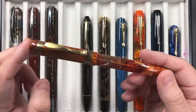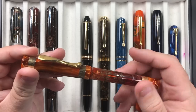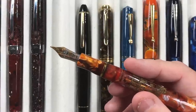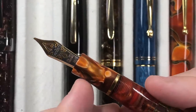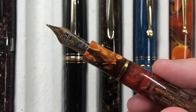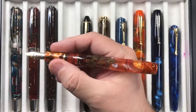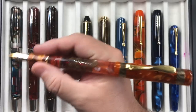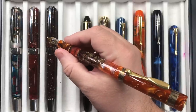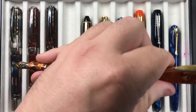Then we have the Visconti Ducali Palazzo di Sassuolo — a pen I featured in my previous currently inked video. I've been writing a lot with this one. It has an 18-karat gold medium nib that's very bouncy — a nib I really enjoy writing with. In the size of my hand it's a good size. You can post the cap; it's only slightly back-weighted, and you'd really only feel it if holding the pen almost horizontal.